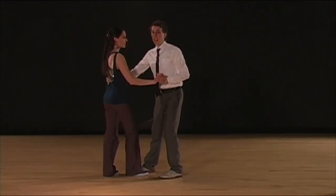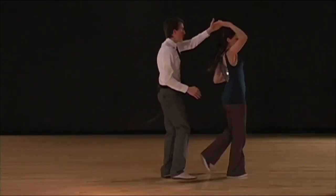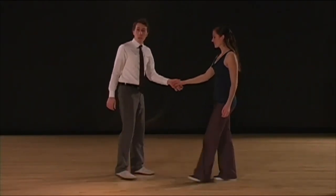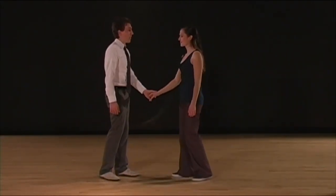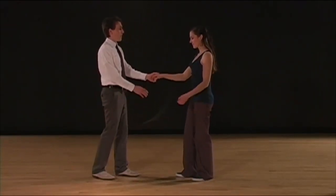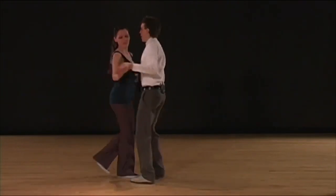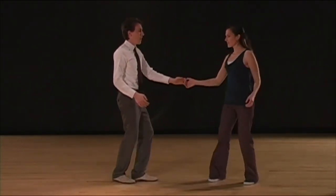Let's do that together. One, two, three, four, five, six, seven, and eight. Let's do it all the way through without pausing. Five, six, seven, eight, one, two, three, and four, five, six, seven, and eight.